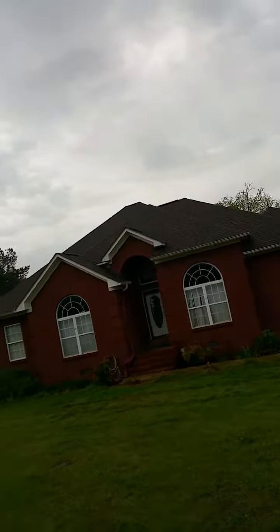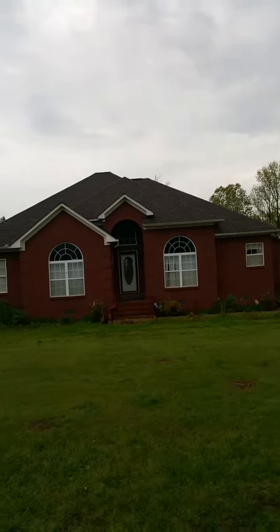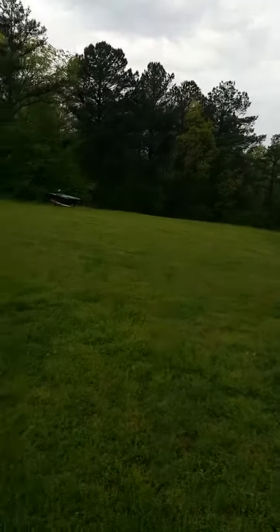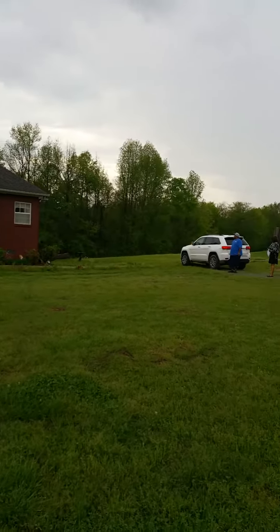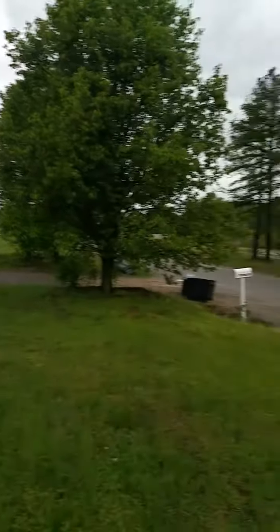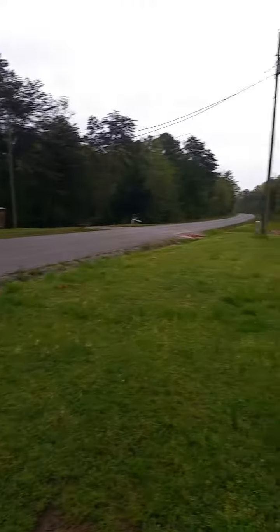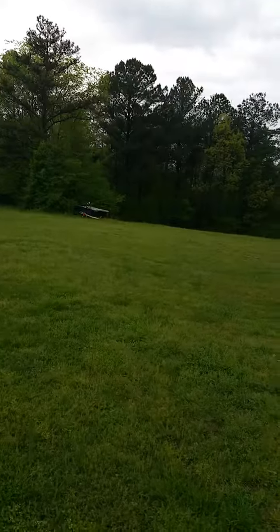You gotta walk it — look at that. Just what I wanted. It's actually quiet over here.